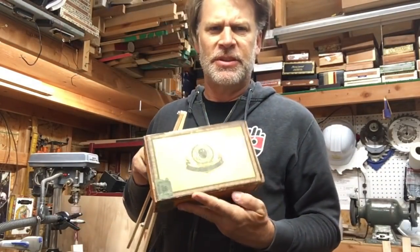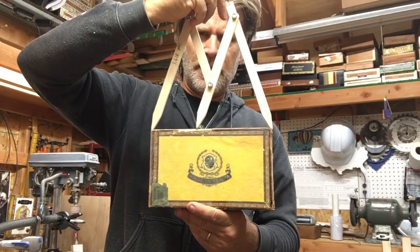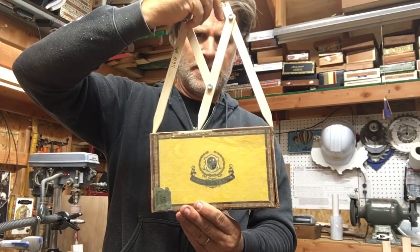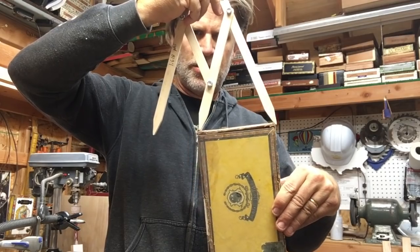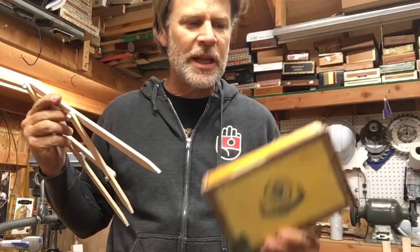Here is a cigar box. If I take the length of this cigar box and notice the larger of these two measurements here, it is exactly that same distance. This box is built according to the golden ratio. You'll find books, appliances, computer screens, credit cards — so many things in life are built according to the golden ratio. So I thought, how can I apply that to my cigar box guitar builds?